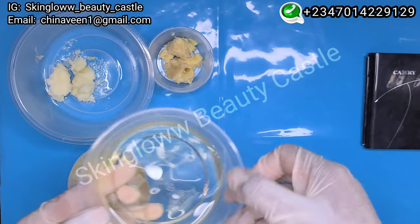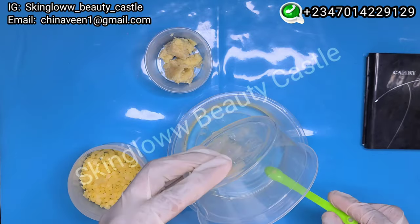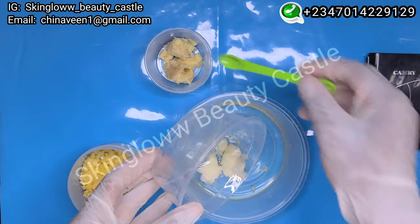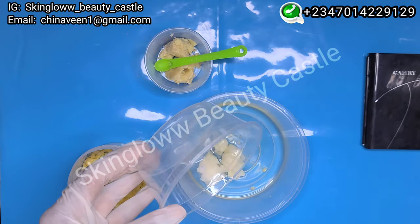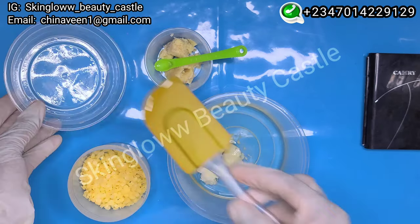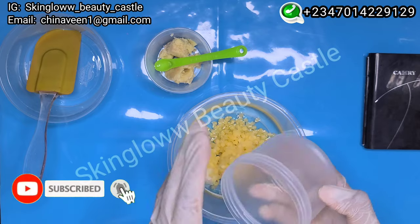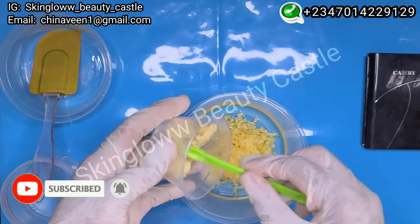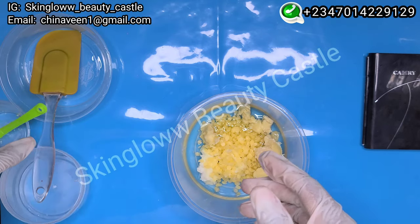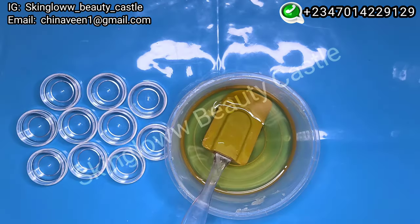Now we're going to be putting everything together — our oils, our waxes, our butters, everything. Please do well to check out the benefits of these butters and oils, they are really great for your skin and great for the lips. We'll be putting in our beeswax into the oils as well, then our cocoa butter. We're going to use the double boiler method, and when everything is fully dissolved we'll be back.